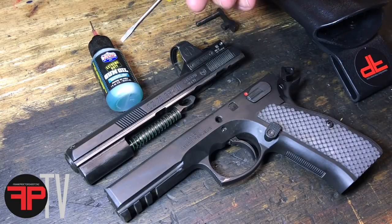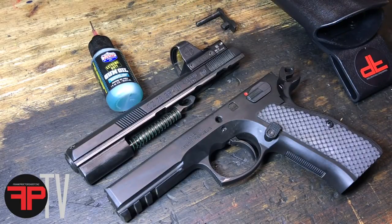I've been using this Lucas Extreme Duty gun oil on my rifles and pistols for four to five years or so since the stuff came out and I've been really pleased with it.